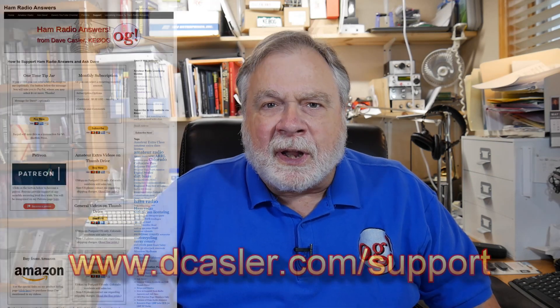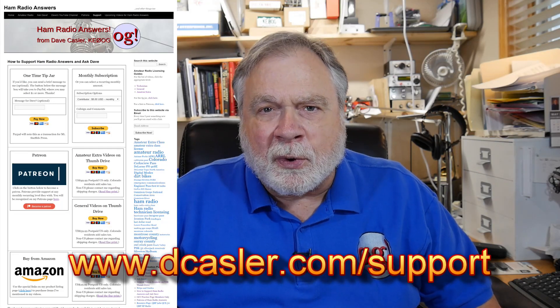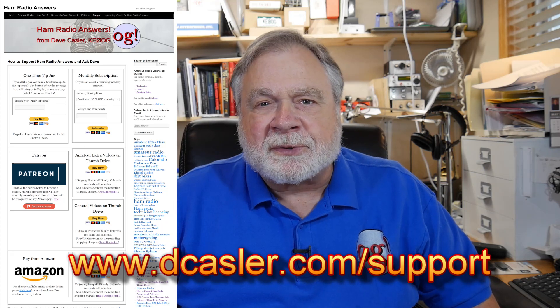Usually what your wattmeter on your rig tells you is within 10%, and that's probably good enough. Thank you very much for all the support during the pandemic. I've tried to bring you frequent videos and I hope they've been helpful. If you'd like to support this channel, go to dkassler.com/support. Please subscribe. Stay safe, help each other, be a great citizen, and until we next meet — 73.